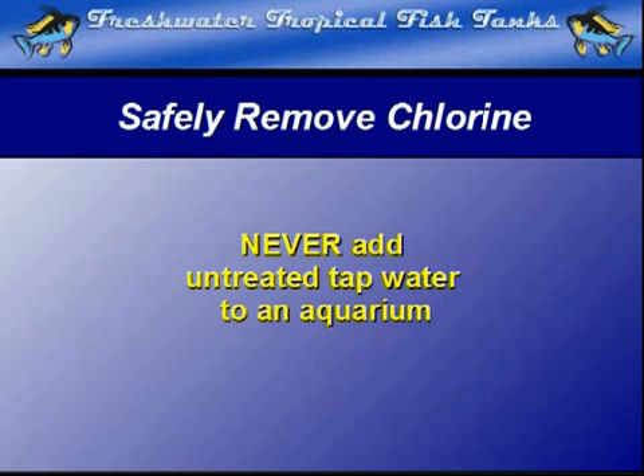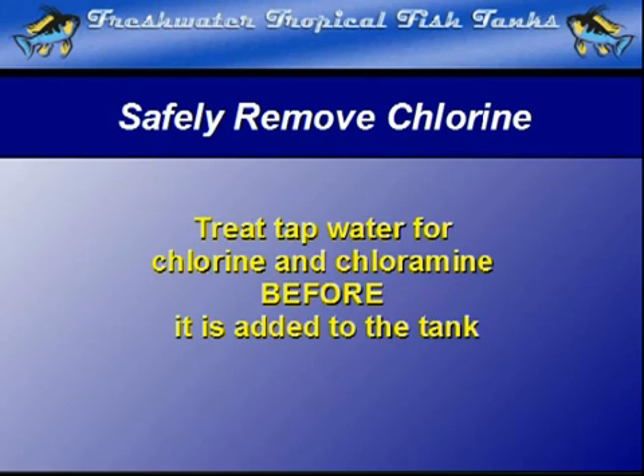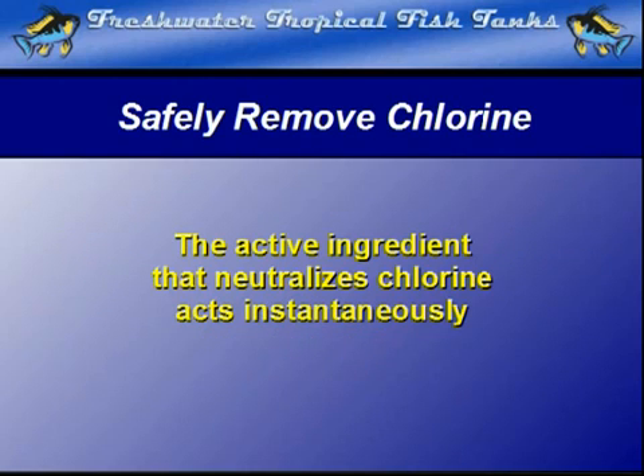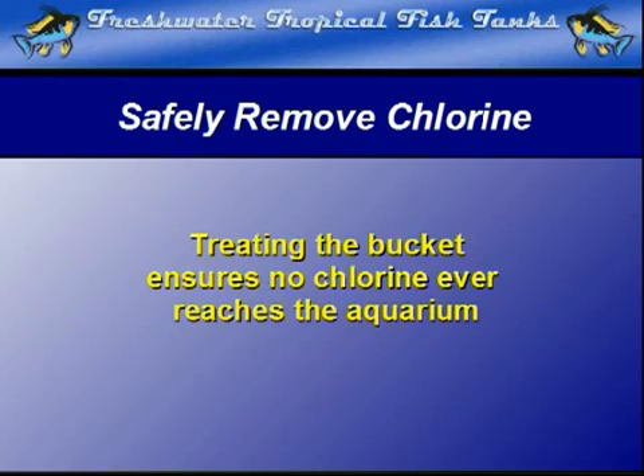The best and most highly recommended method is to treat the water before it has any chance to come into contact with the aquarium itself. That means the best place to neutralize it is in the transport method between tap and tank. That really is not much of a problem since new water is normally transported using a bucket. Since the chemical reaction between the active ingredient of most water conditioners and chlorine removers acts instantaneously, there is no danger of allowing any chlorine into the aquarium if you simply treat the new water when it is in the transport container.